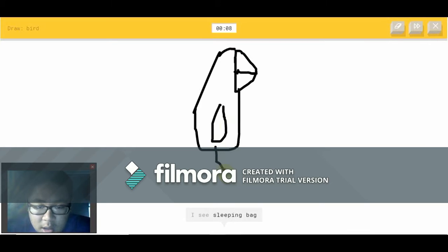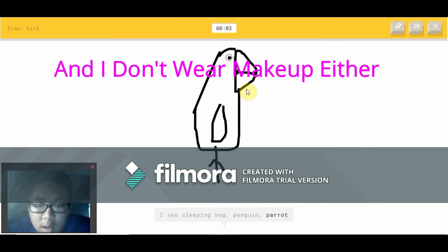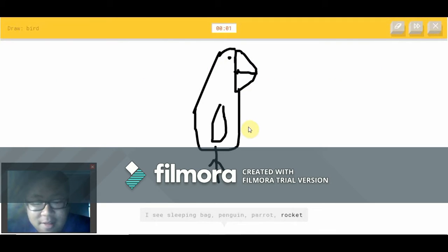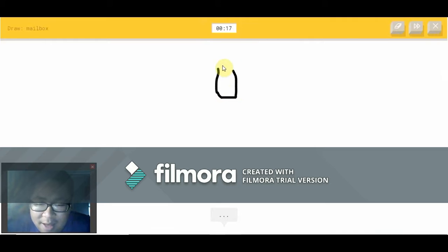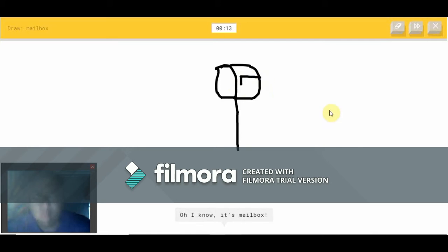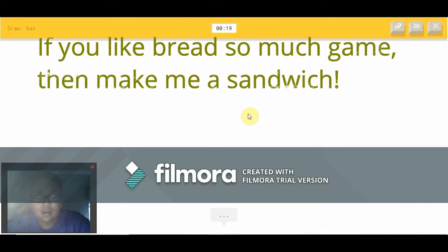I see sleeping bag — it's not a sleeping bag. Or penguin or parrot — it's a parrot! It's a type of bird. I see traffic light. Sorry, I couldn't guess it. How did you not see that it was a bird? A parrot is a type of bird — I should have gotten that. I see square or bread — oh, I know — it's a mailbox!